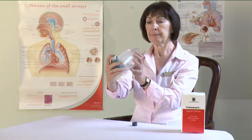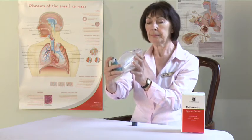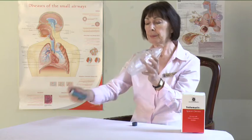After use, remove the inhaler from the volumatic. Replace the mouthpiece cover to keep out dust and fluff.